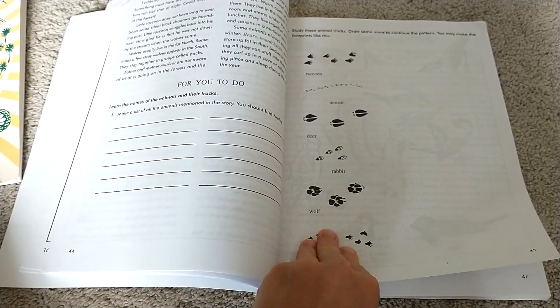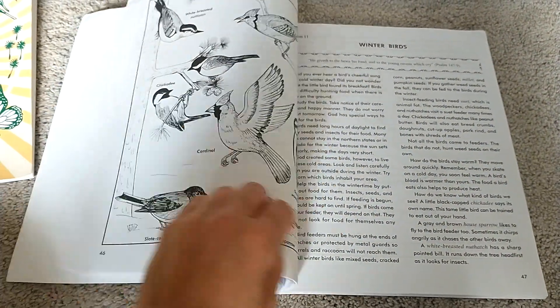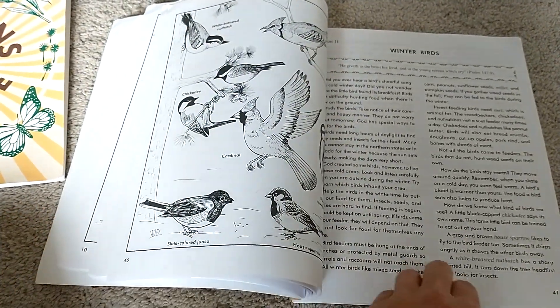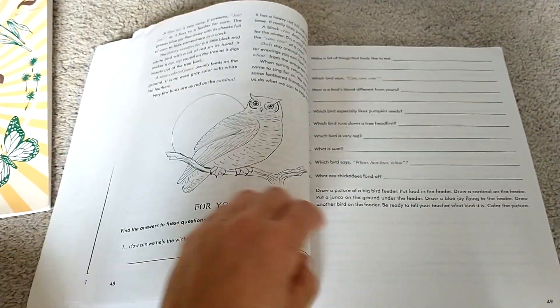You could go out in the snow after it snows and identify any animal tracks in your yard. If not, you can print some out and place them in the yard for your children to look at. The winter birds chapter is also a great reason to get a bird feeder, so you can watch the different birds out your window.